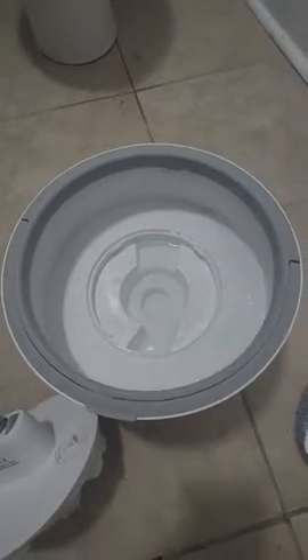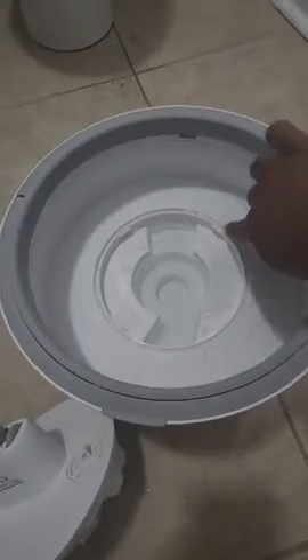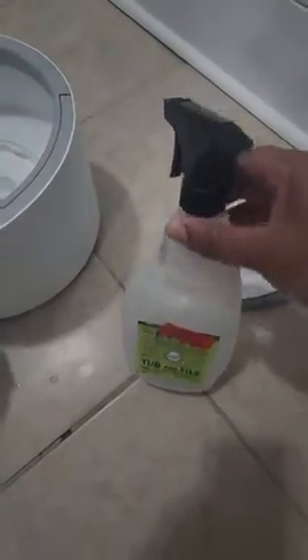This is the reservoir system. I have some warm water in here — I haven't filled it all the way to the edge. I'm going to use the rest of that to fill up with some cleaner, about 50% of the way.